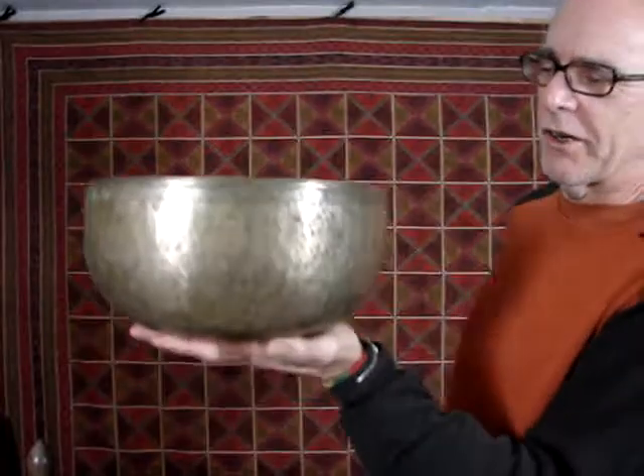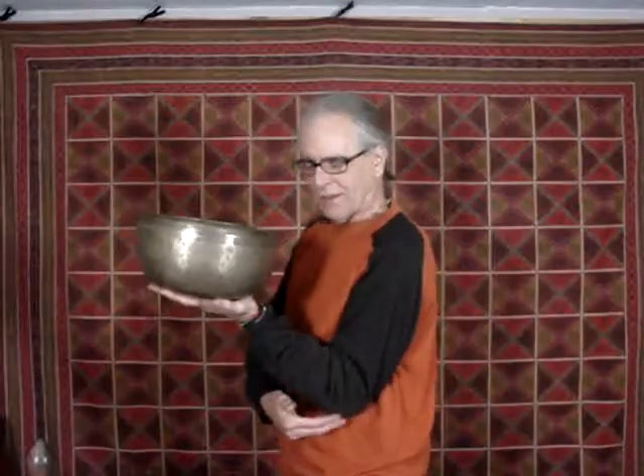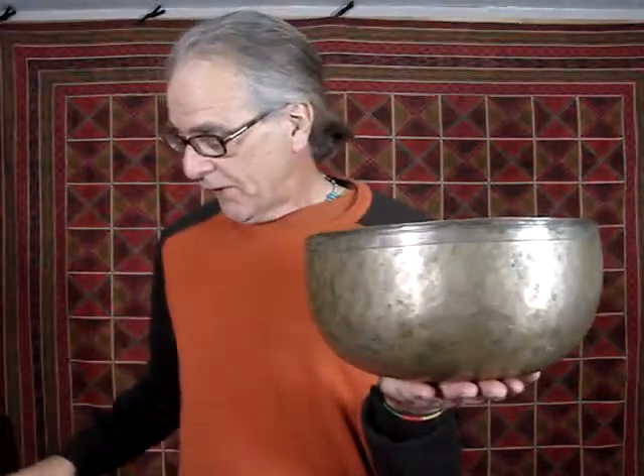Fancy meeting you here in singing bowl land, and sure enough I got another one. This is going to be called a large singing bowl because it's really heavy. You got to have pretty strong biceps to hold the thing up, or prop it into your hip, make it kind of a tripod. Sure enough, how it's conceived of being used is set it flat and use it as a gong. And it has quite a nice range of sounds available as a gong.